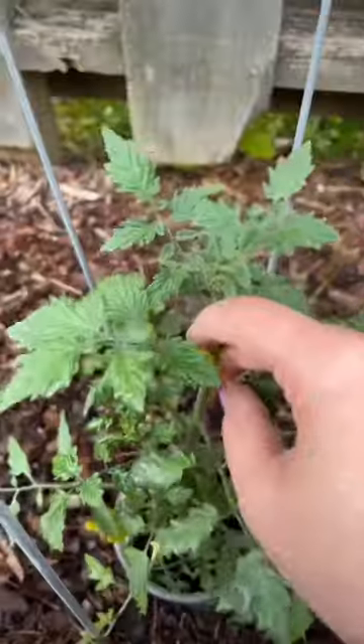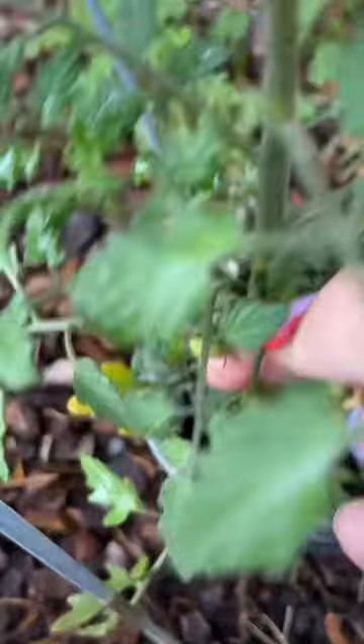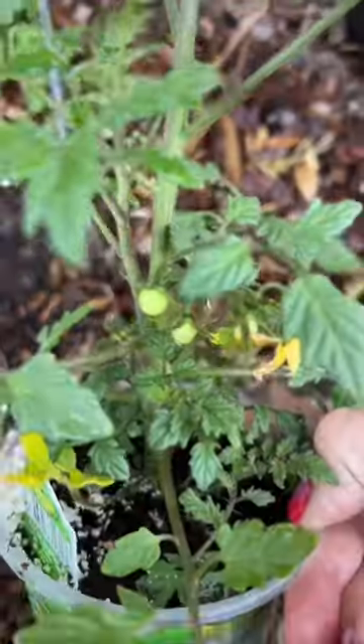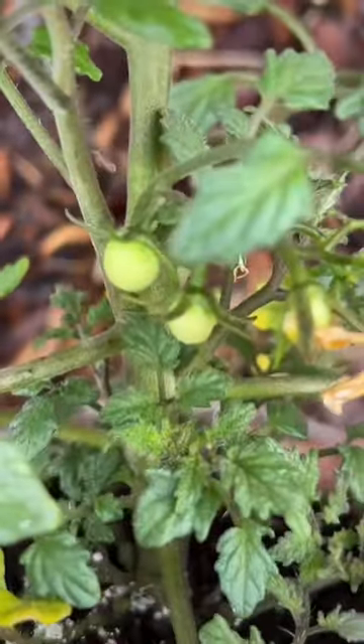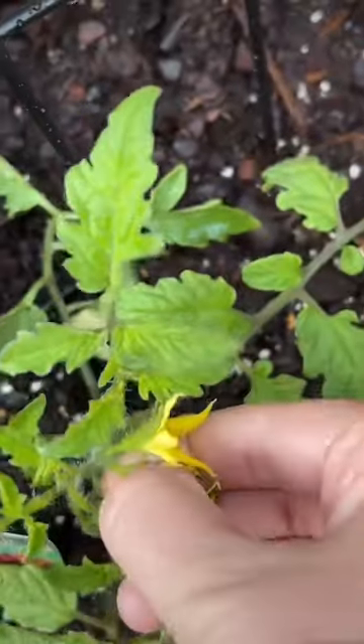No flowers on that one. A lot of flowers on this tomato baby. Oh my gosh, there's even baby little bitty tomatoes — look at those tiny little tomatoes. It's way too early for you. Pinch. More tomato flowers. Pinch.